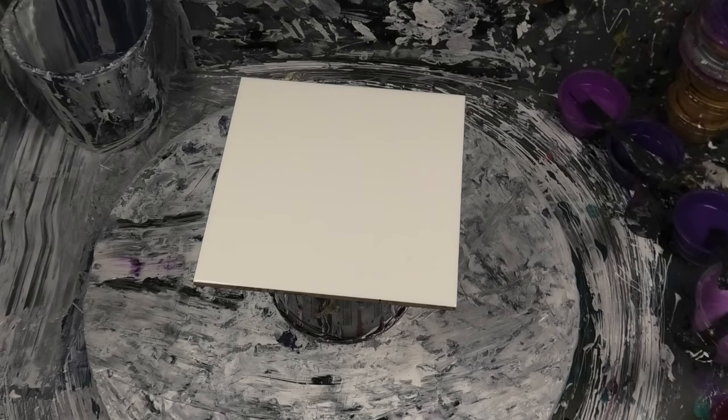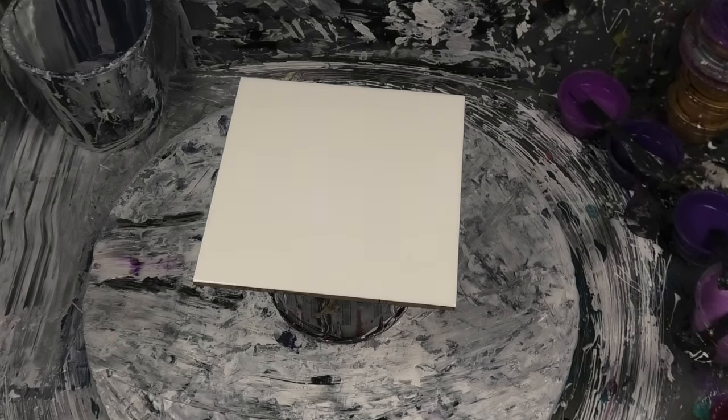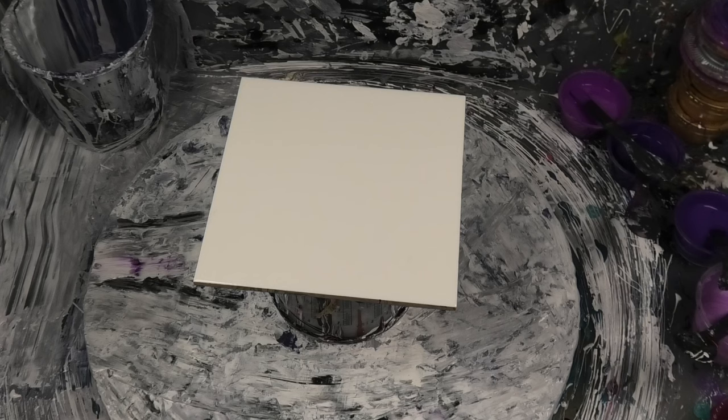Hi guys, Darren from Venom Fluid Art - with Bubbles, can't forget Bubbles! So what we've decided to do is a whole heap of different pours but using the same usual everyday bloom recipe that we use for pretty much everything, just to show you what you can achieve.